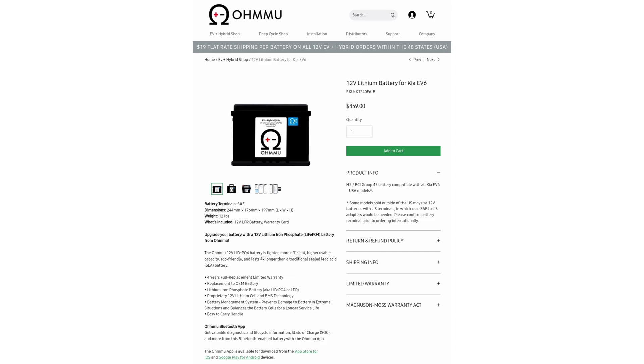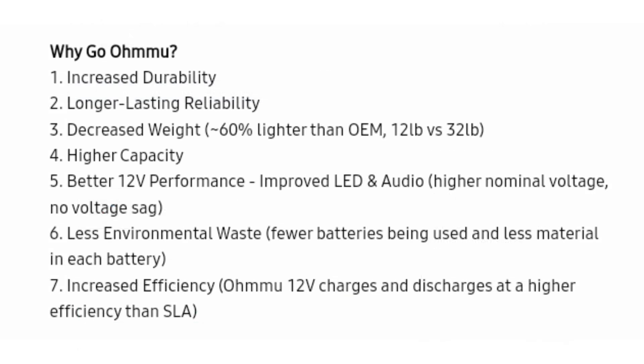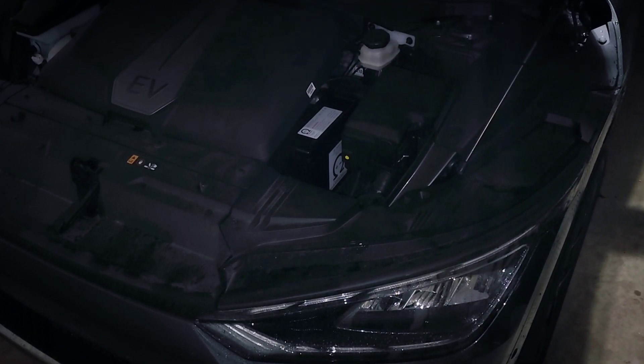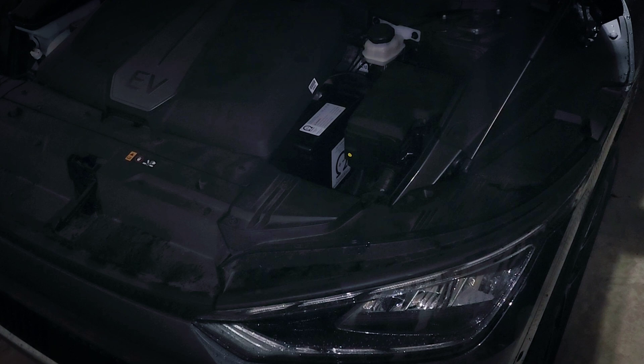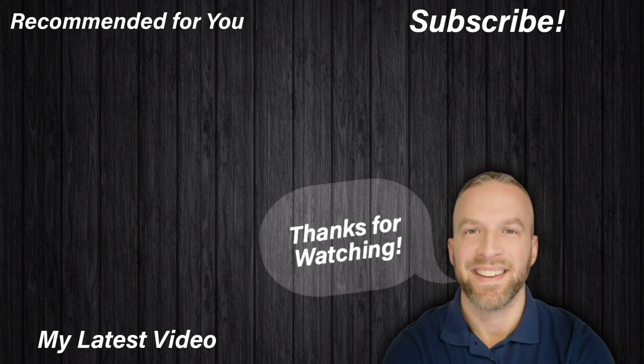You can get this battery from their website — I'll link that in the description. And if you use promo code TECH JEFF, you can save 5%. Like I said in the other video, these batteries aren't cheap, but they do last a long time and offer a lot of advantages over the factory 12-volt battery. Let me know what you guys think in the comments, and if you have any questions let me know. I'll probably be giving away my non-Bluetooth version pretty soon, so stay tuned for that. Thank you for watching and I will see you in the next video.